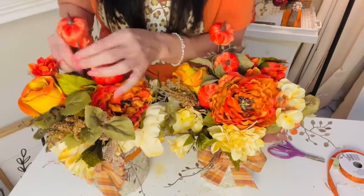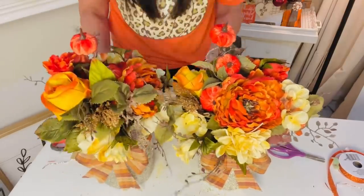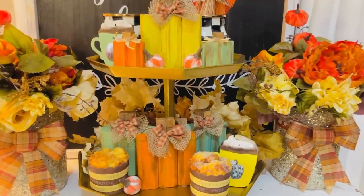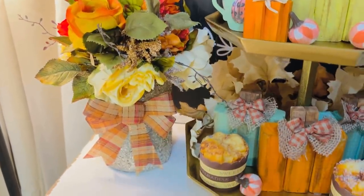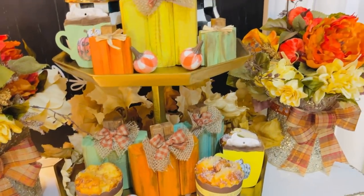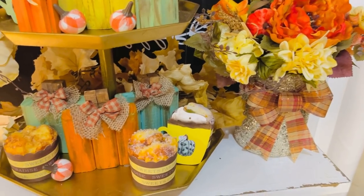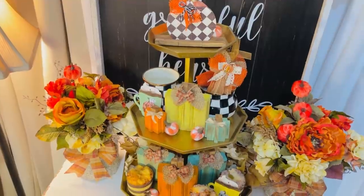Adding the fall bows to the front of the sparkly gold vase kind of covers the Christmassy aspect and I think makes it work. Last but not least, I'm finishing it off with some Dollar Tree pumpkin picks popped into the arrangement for a fun little fall touch. Here I'm showing them displayed alongside all the DIYs from this video. These are going to go into my bedroom — I'm decorating my bedroom for the first time this fall. I want to put a pretty garland over the top of my headboard and add some lights to that as well.